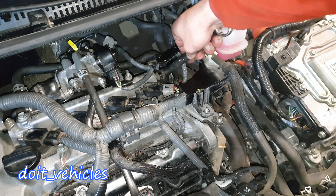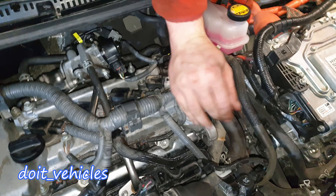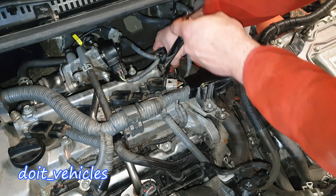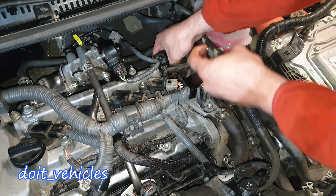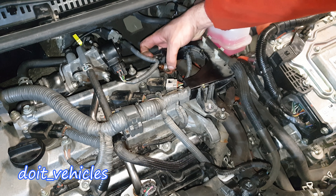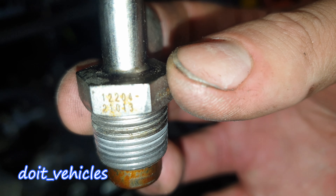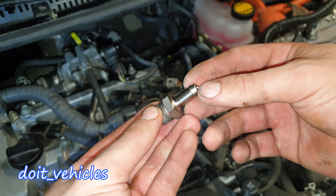You're going to need a 19mm socket, wrench, or whatever you have. Let's remove it — I'll try to use a ratchet. This is the valve, and here you've got the part number.